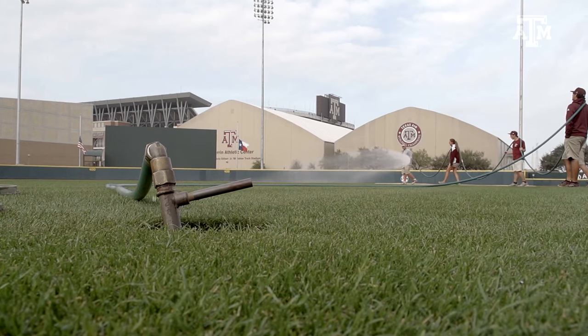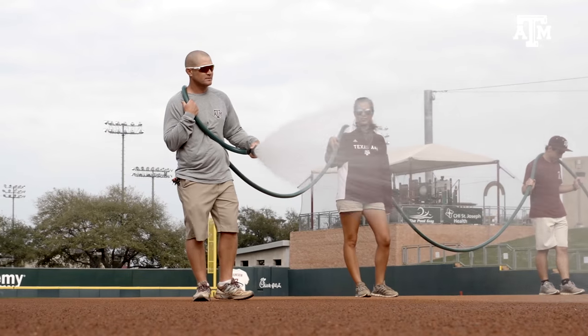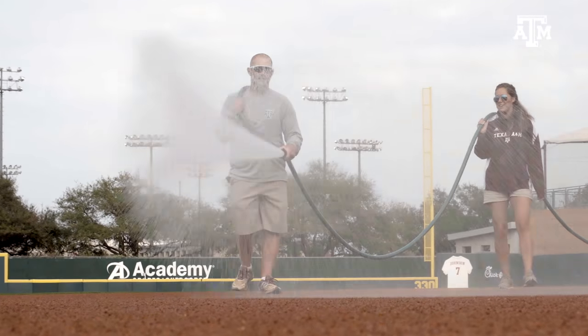My name is Nick McKenna. I'm the Assistant Athletic Field Maintenance Manager here for the A&M Athletic Department. I grew up in Iowa on a farm, did lawn care, and that's kind of how I got into turf. I did my undergraduate degree at Iowa State and just by dumb luck when I was graduating found a job down here working with Craig and Leo. My degree is actually in turf grass, so I have a pretty strong educational background, and roughly 15 years of experience on top of that.